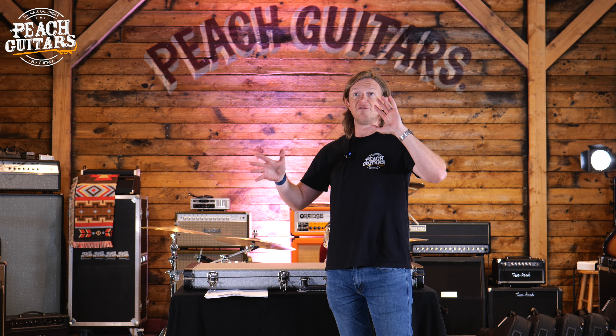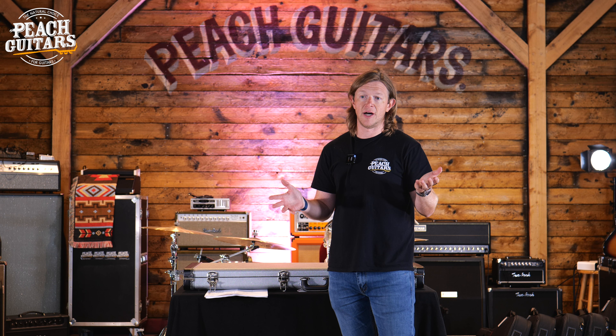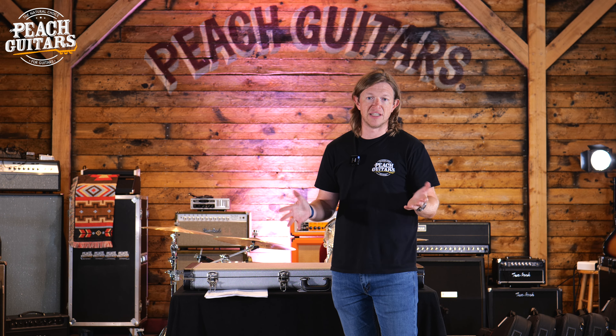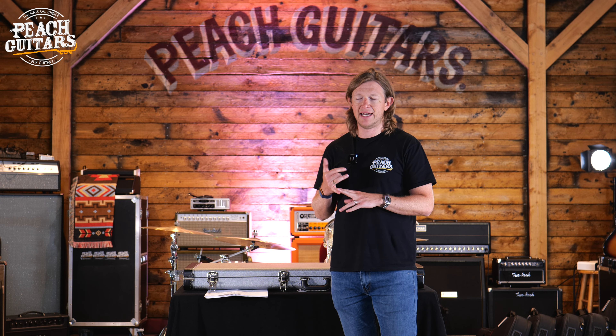Essentially it's a small range. With these you can choose color, you can choose pickguard, and obviously the different shapes and models. If you want to choose color-over-color paint finishes or crazy sparkles...